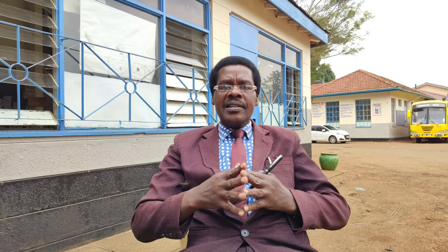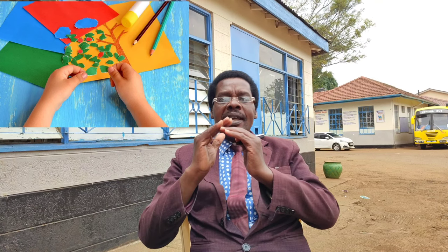Another technique of making flowers is by pasting. This involves gluing cutouts of papers of different or similar colors to make a flower. You make cutouts of different or similar colors to make a flower.